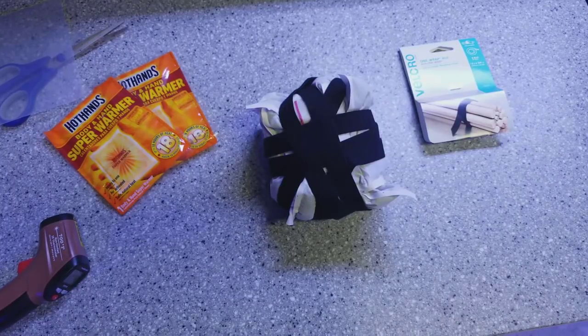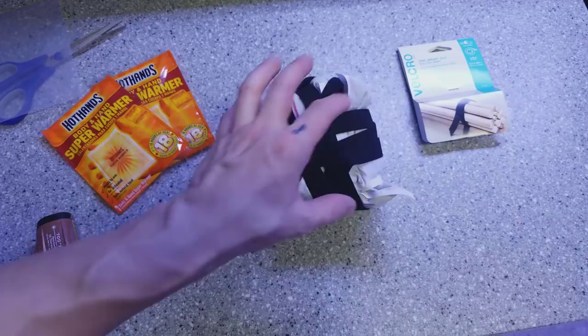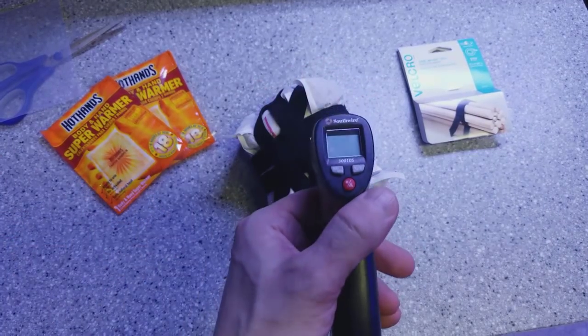That's probably a little overkill, but I want to see how hot the water gets being surrounded by these hand warmers. I'm going to give it a little bit for these to heat up and come back to check the temperature.